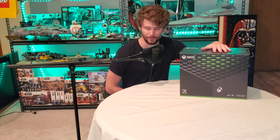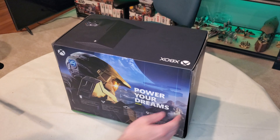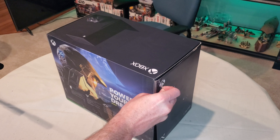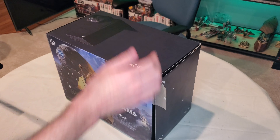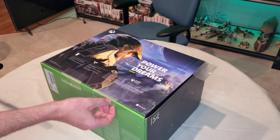I'm sure you've probably seen this before, but I have never to date seen the Xbox Series X in person, so I'm excited to take this out of the box, see what all it comes with, and then compare it to the Xbox One X in size and how the ports are laid out. So let's get on with the unboxing.